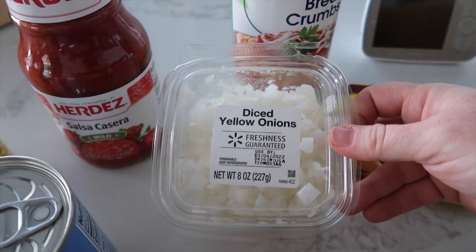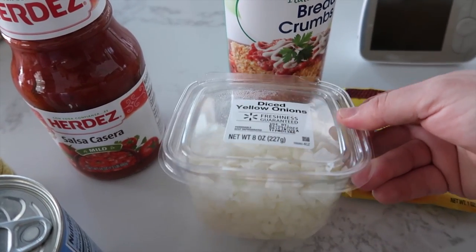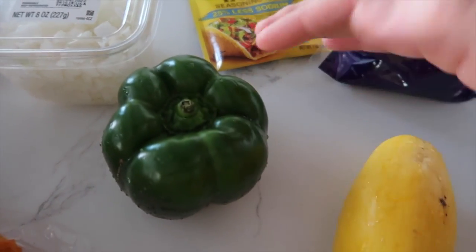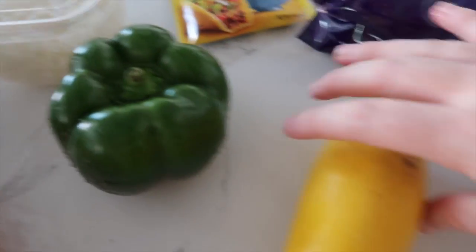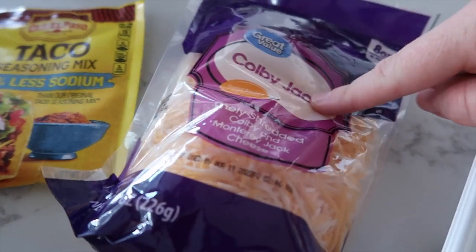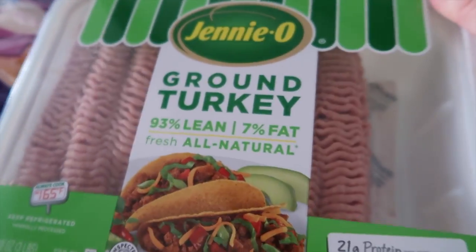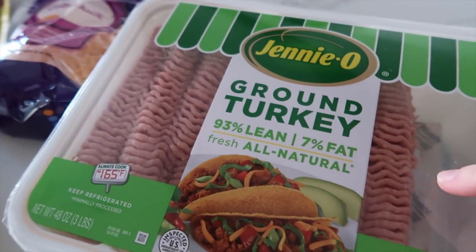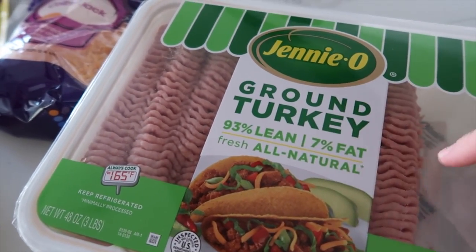We just need about one onion chopped up, some taco seasoning, one green pepper that we're going to chop up — actually just half of it. One yellow squash, again just half. Some Colby Jack cheese and then one pound of ground turkey. I bought a bigger package so I'm just going to use one pound of it right now.